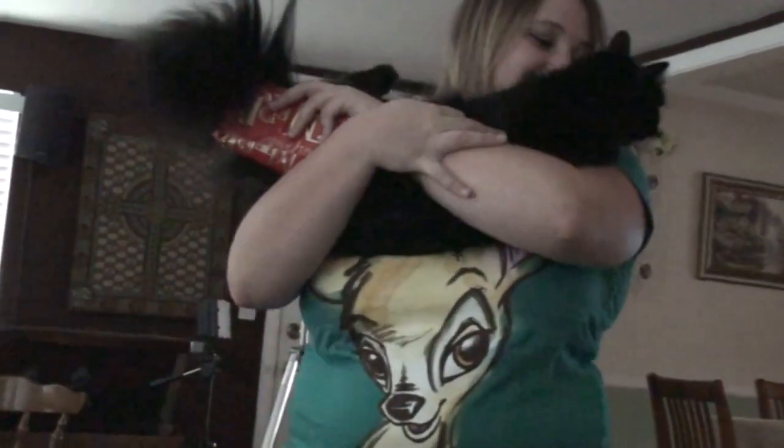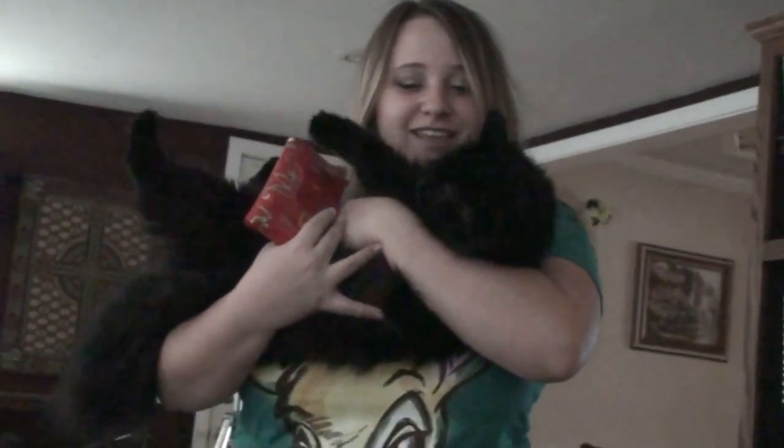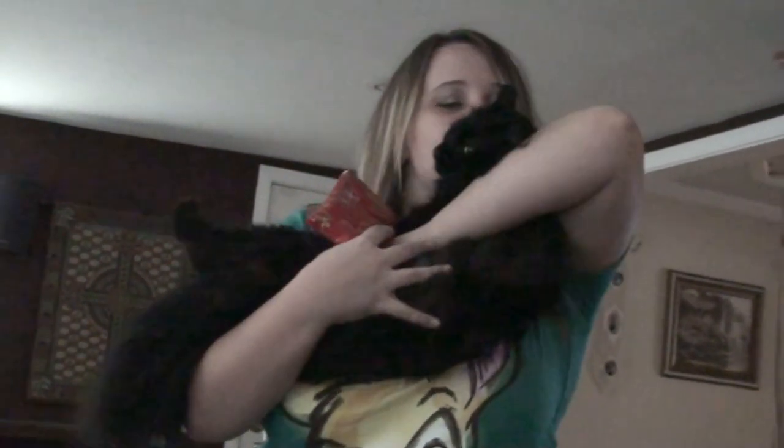Ebony is so happy her mommy is back! Hi baby, hi baby! And Megan is going to spend the day at Disneyland — see how happy she is. Okay Terry, let's open your present — drum roll please!